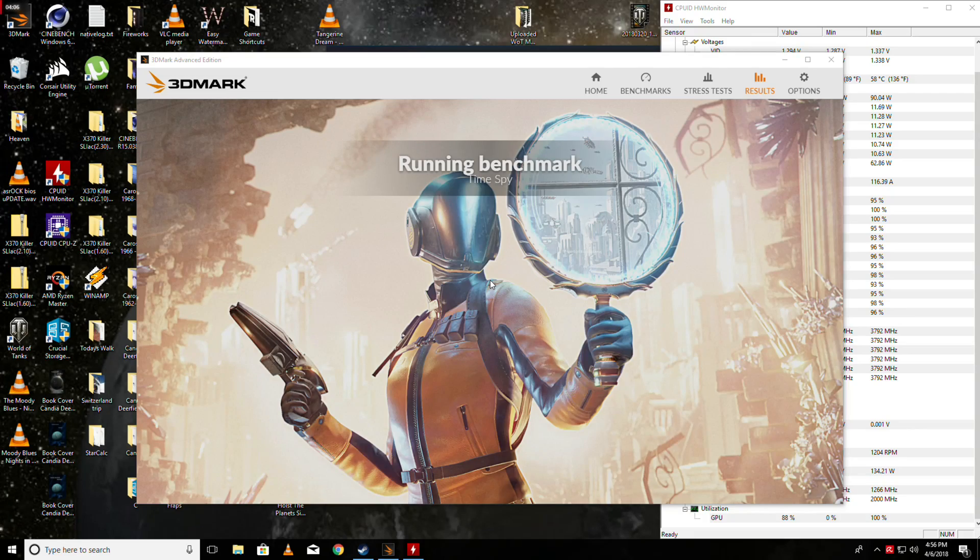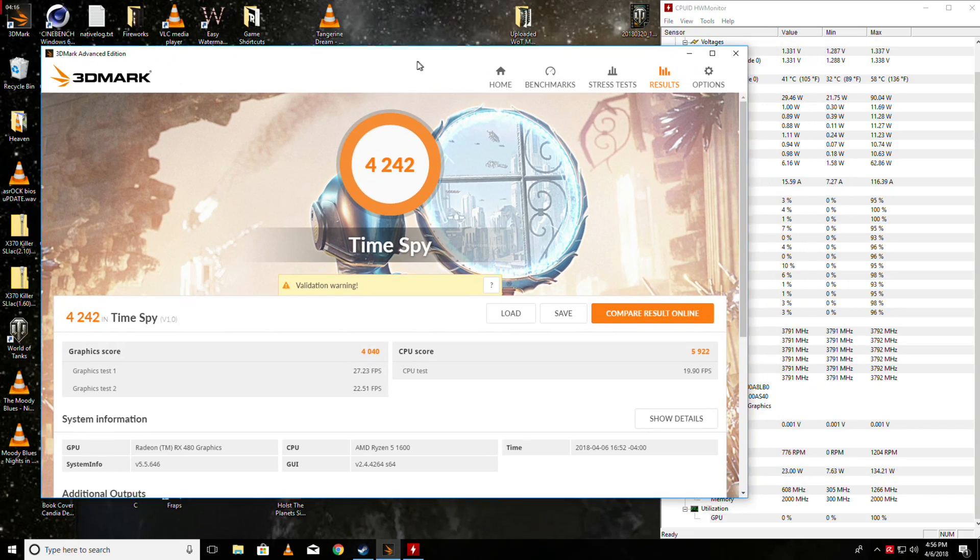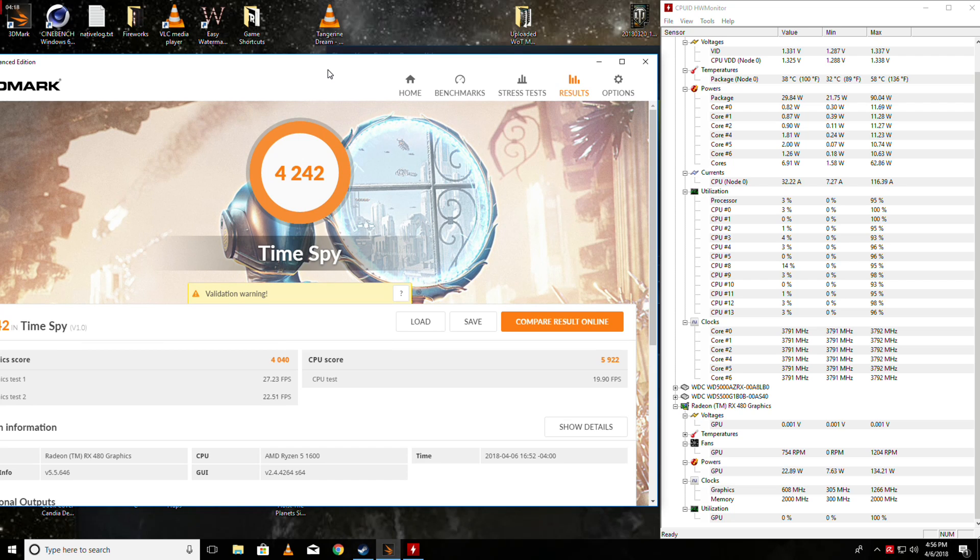We're back! Remember, this is just stability testing because we're running Relive, which is recording this, and then we're also running Hardware Monitor. But again, these look pretty good and stable.